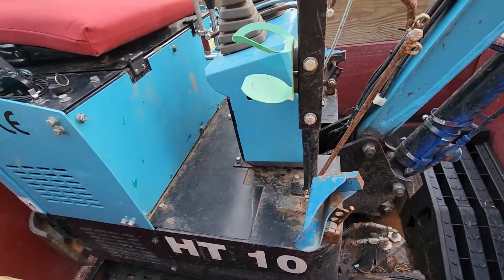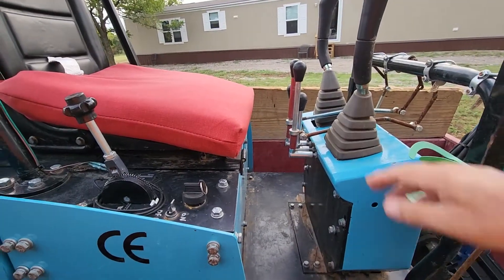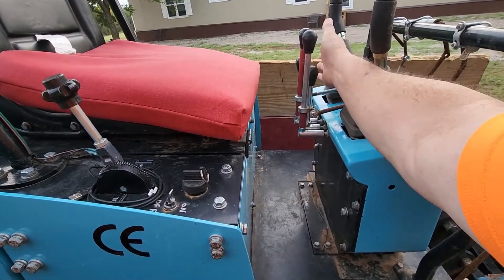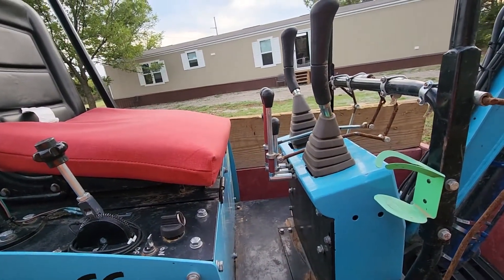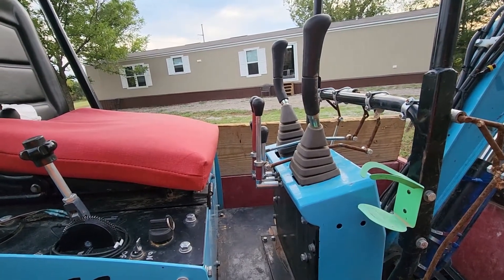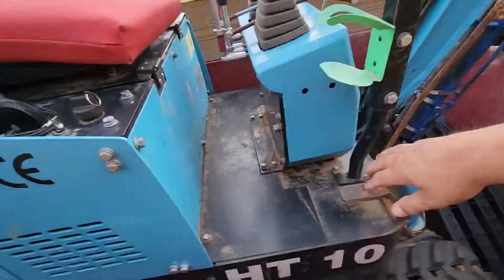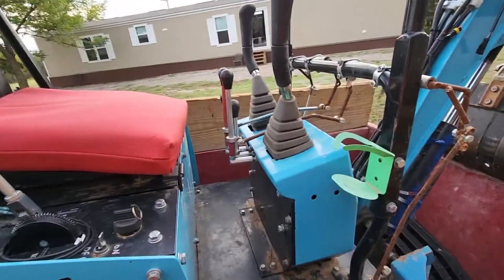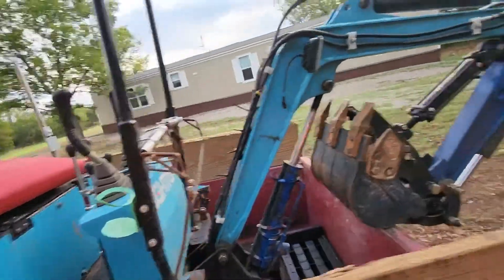Something else I've put on here that I haven't seen anywhere else is these little foot pedals. I'm thinking about fixing them for the blade and the thumb so I can use my feet. I don't really use the foot pedals for going forward, but they're real nice when I need to back up.